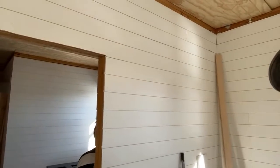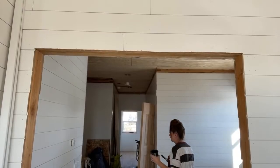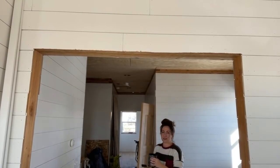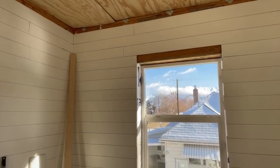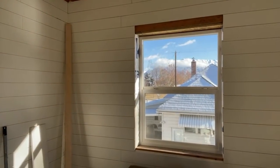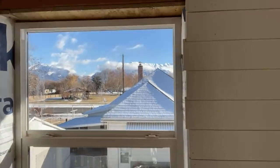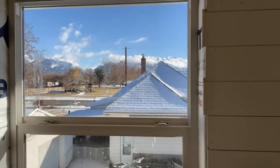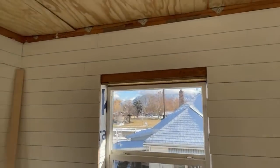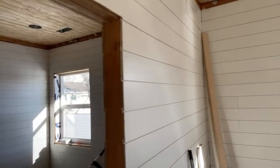That is all framed in now. Mark's gonna sneak by — look out the window. We do have some gorgeous views out the window here — see the mountains? That's our view out the master bedroom. It's awesome. Not everybody wants to be on camera.